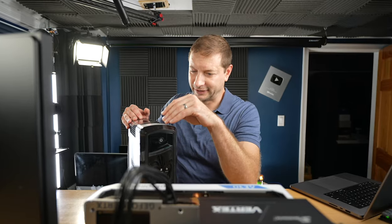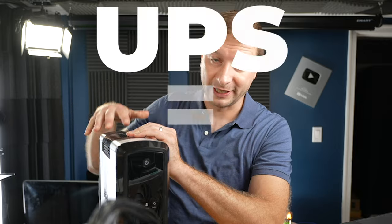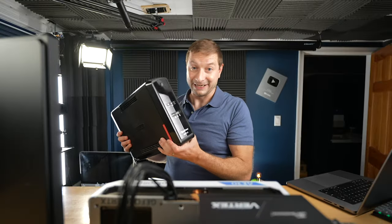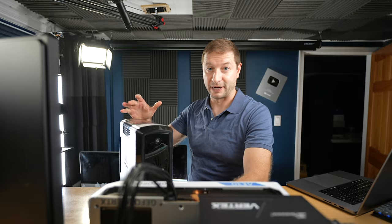I shouldn't complain. Some people in the world have power outages as a daily thing. I should consider myself lucky. But that's beside the point. This is a UPS that I've had for many years, and I got it because I wanted to protect any equipment I have here from being damaged during one of those power outages.